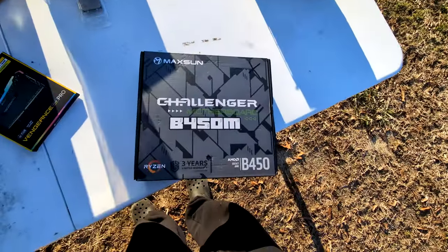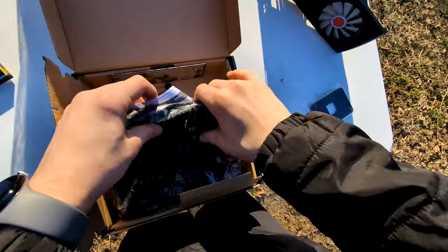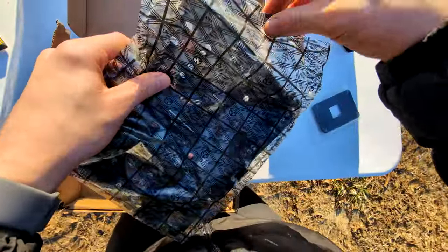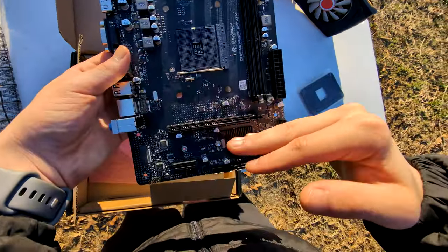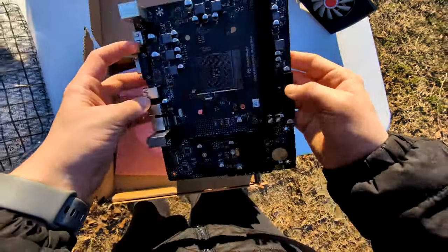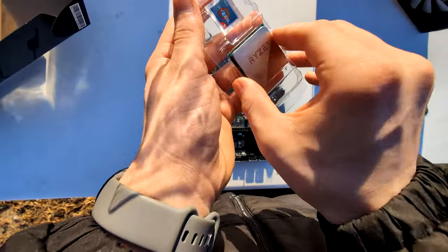Let's begin. We're going to start with the motherboard. This is one of the smallest micro-ATX motherboards I've ever seen — it's borderline ITX. If this extra expansion slot weren't here, it'd be an ITX board. But it'll do the job. We're going to start by installing the processor.